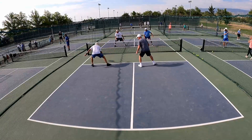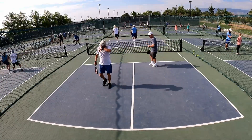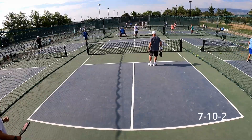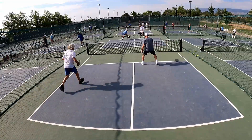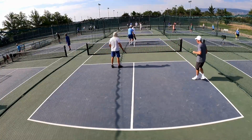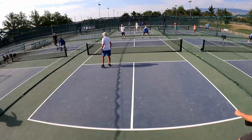What do we got, guys? Good job, though, Bruce. You went middle. Yeah, that's it. Pay the kitchen. Oh, great volley. I thought I had it at your feet. Hold up. Getting lightheaded every now and then.